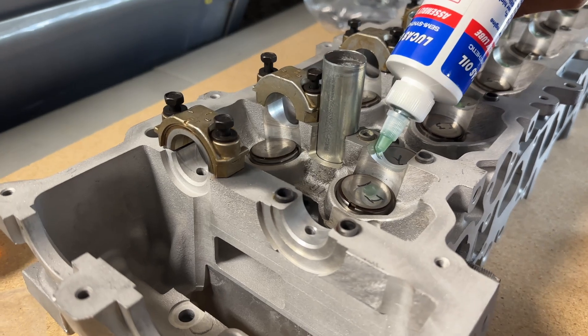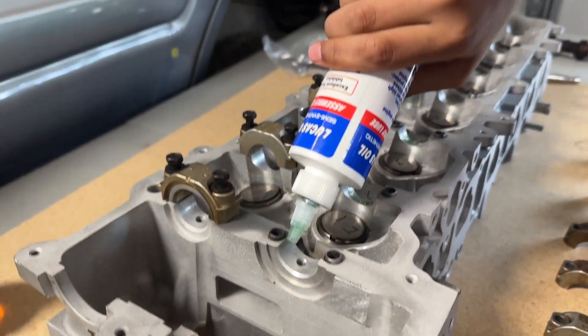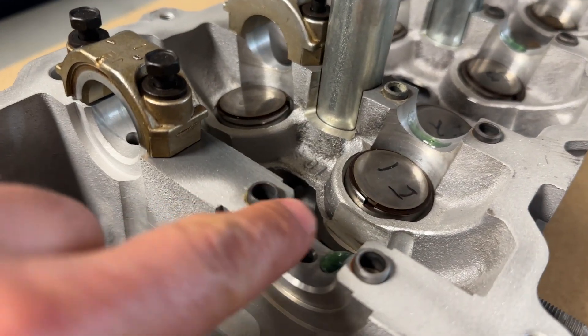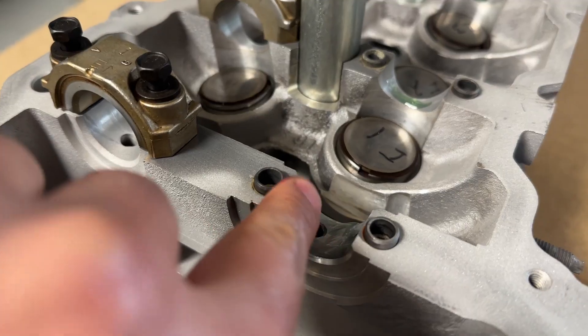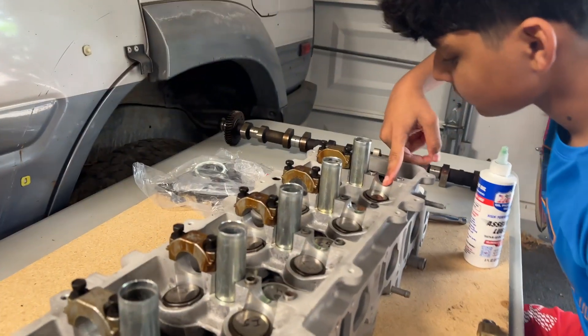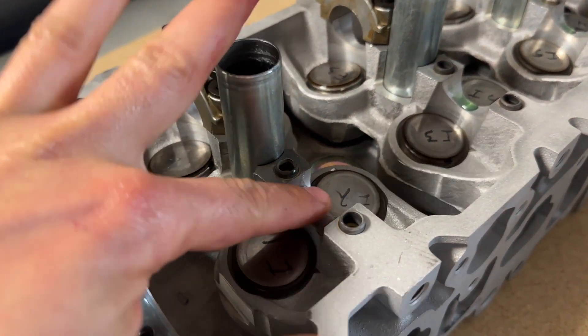We're almost done getting the cylinder head back together. This has been sitting like this for a while. We've got some Lucas oil assembly lube, got everything cleaned up. I'm going to put some assembly lube on all of these bearing surfaces — I just like to use my finger. You can put gloves on if you don't want to get dirty. So we're just going to make sure they're all nice and coated.